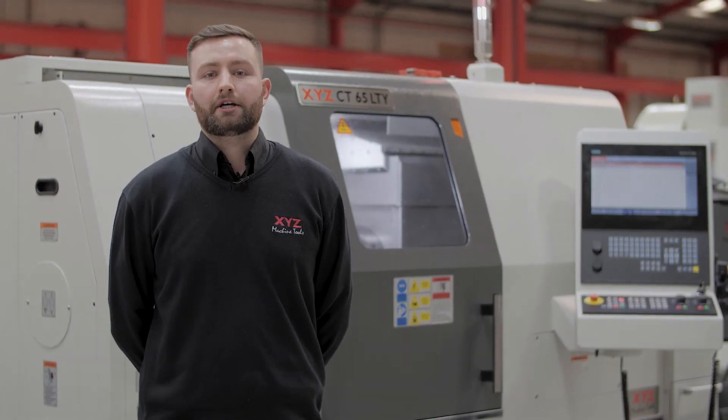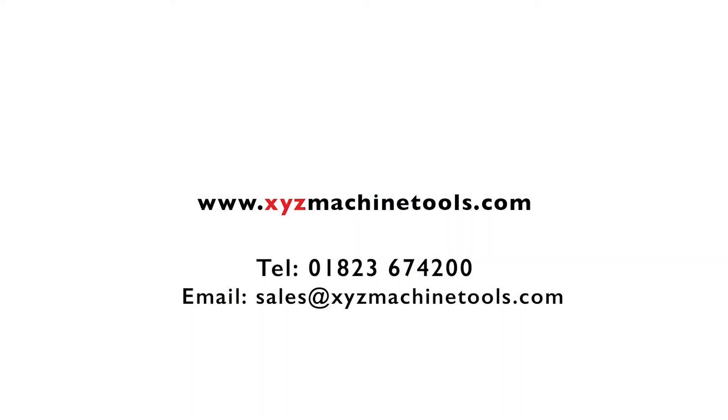Please call XYZ for a demonstration at any of our local showrooms or a user near you. Thank you.